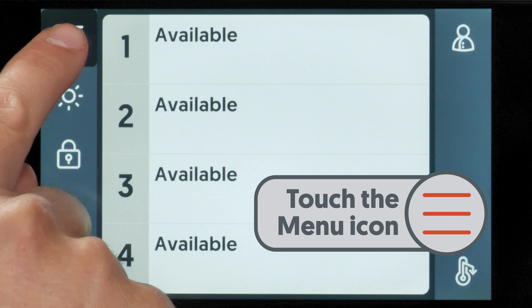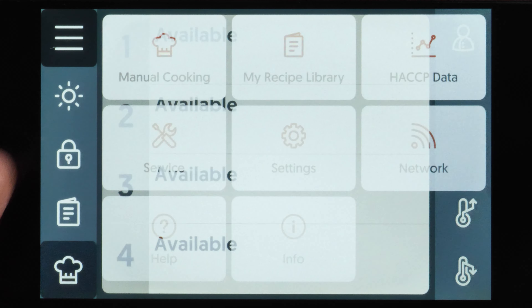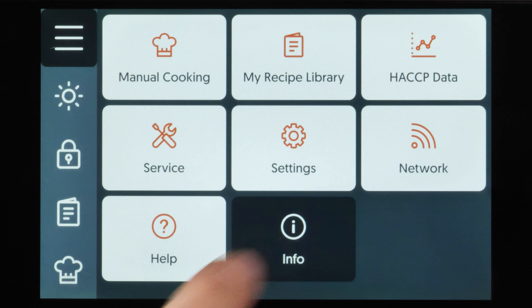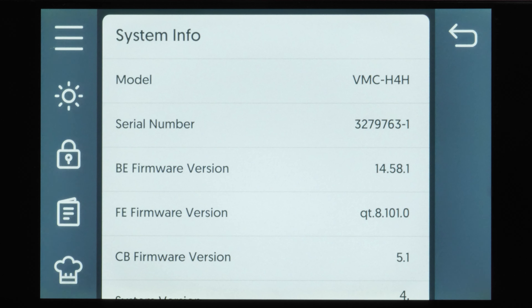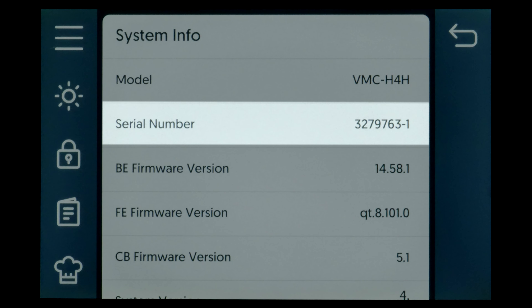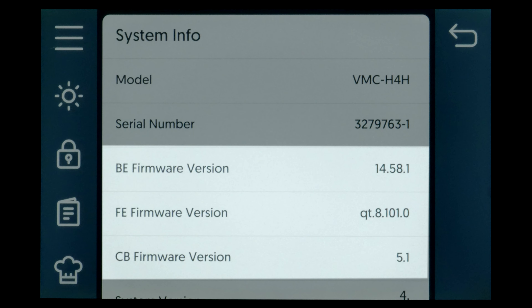To begin, touch the menu icon. Touch the info icon. The system info screen displays. Here you can view the oven model, serial number, and software versions.